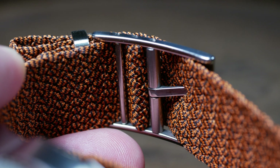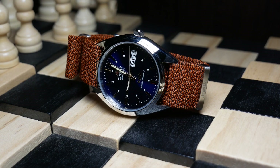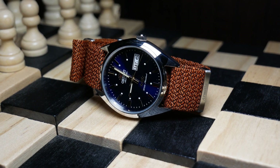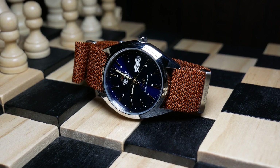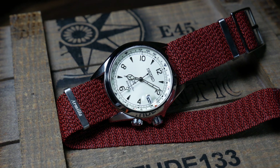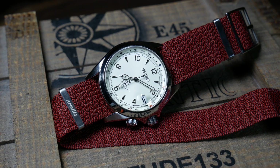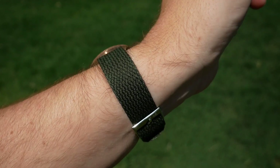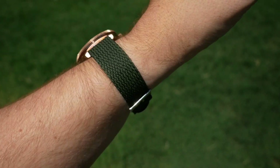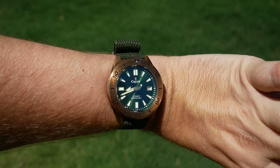Overall, these Perlons are pretty comfortable to wear. They're thin, lightweight, and very breathable, which really is what people like about Perlons to begin with. I still prefer a NATO, but I am warming up to these, especially now while it's very hot and very humid out. So bottom line, these are some great straps, and by far better than some of the cheaper ones out there.